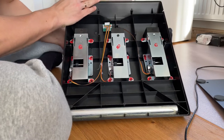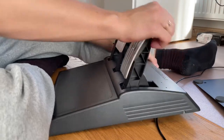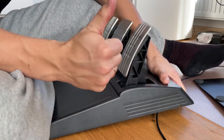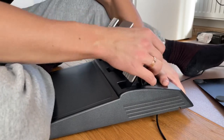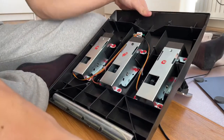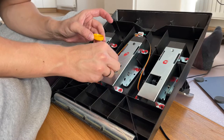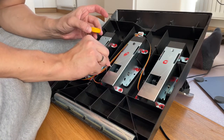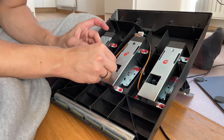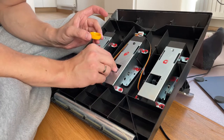Well, looks like it should be fixed. Voilà — pedals are fixed! I will also apply some grease on the other pedals, the brake and clutch, in case those start to squeak as well.